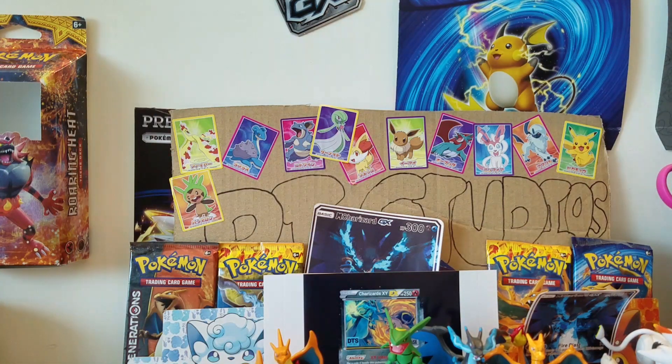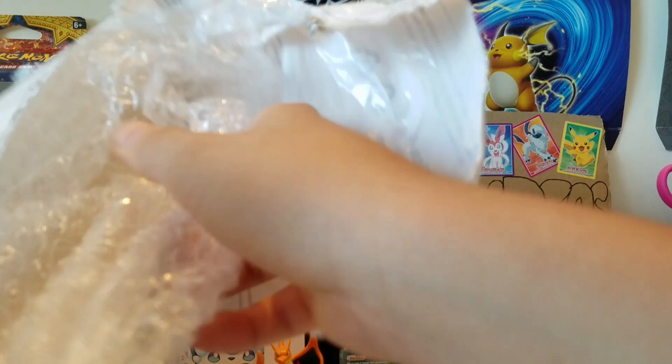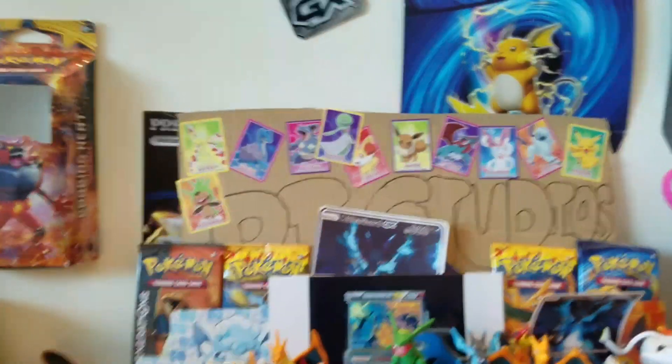Let's get into this thing and see what's inside. Let me rip this real quick - got it open finally after what feels like forever. I don't want to damage it - I'm ripping all the bubble wrap. I love bubble wrap, but hopefully I didn't damage anything.